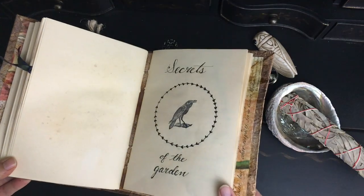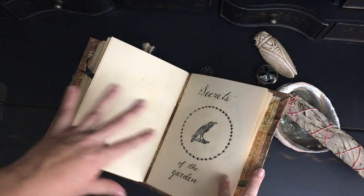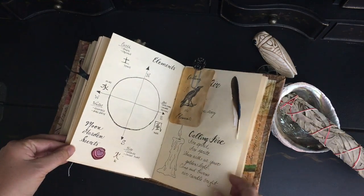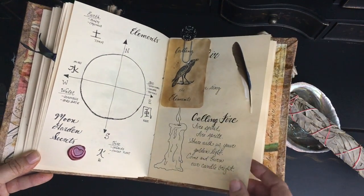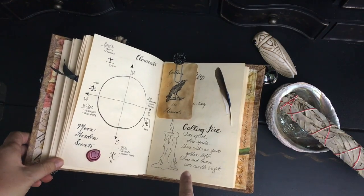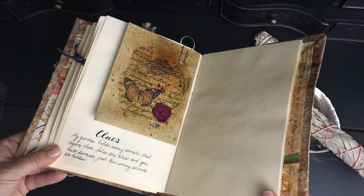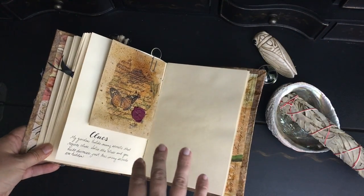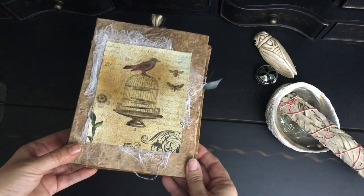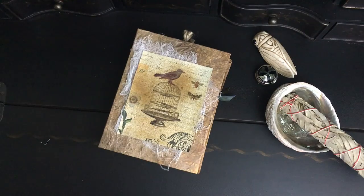The fourth section — we're having a lot of fun with this — it's called Secrets of the Garden. This is probably the section that's going to be open on my work desk when we finish decorating for Halloween. We get into things like the elements, and I've found some wonderful little poems online, or I've written some myself, about calling the elements. Also in this section, I have actually buried some things in the garden, so there are clues for the little ones to find — they have to use their compass and solve some riddles to find the garden treasures that are buried. That gives you an idea of what's going into this section, and we're starting to use it. It's not completely full, as you can tell, but I did want to share how we did it and what we're using it for.